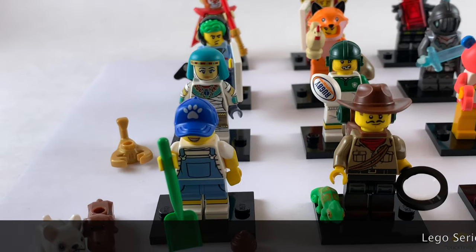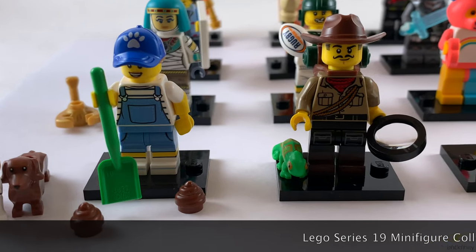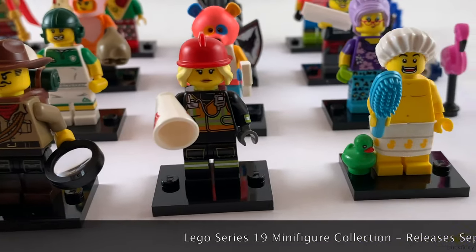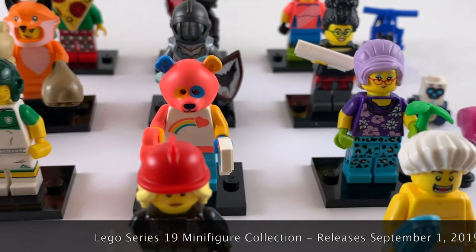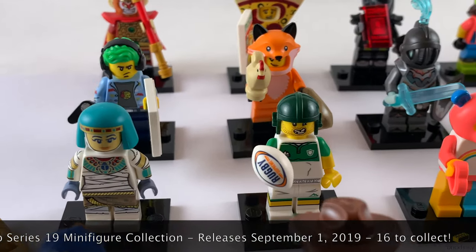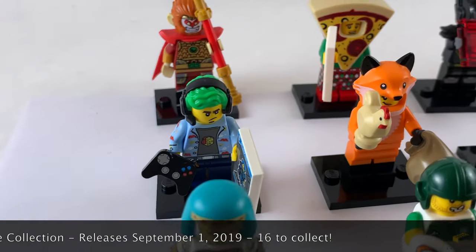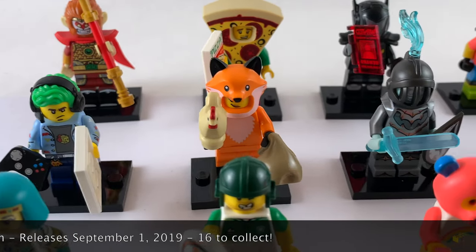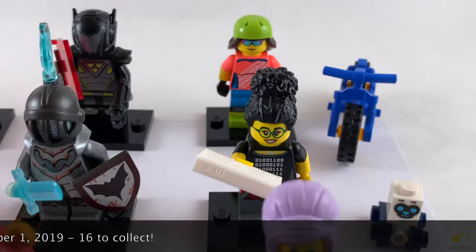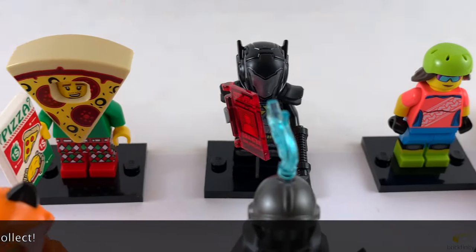Here's an overview of all 16 minifigures from the Series 19 minifigure collection. They will be released on September 1st, 2019, wherever minifigures are sold. Feel free to comment below which ones you like the most or which ones you do not like. Feel free to subscribe to catch our future videos. Thank you very much for watching.